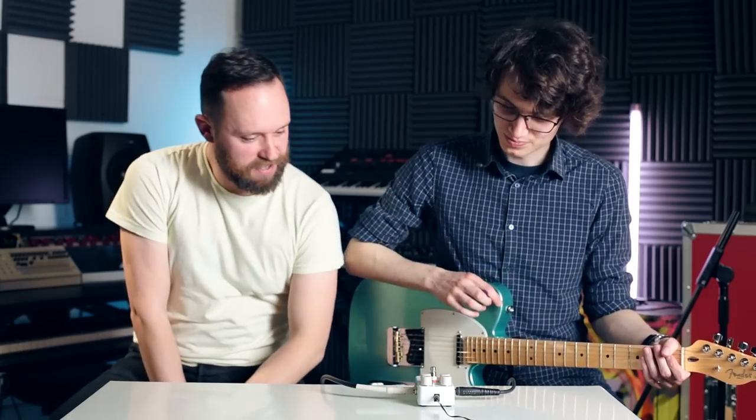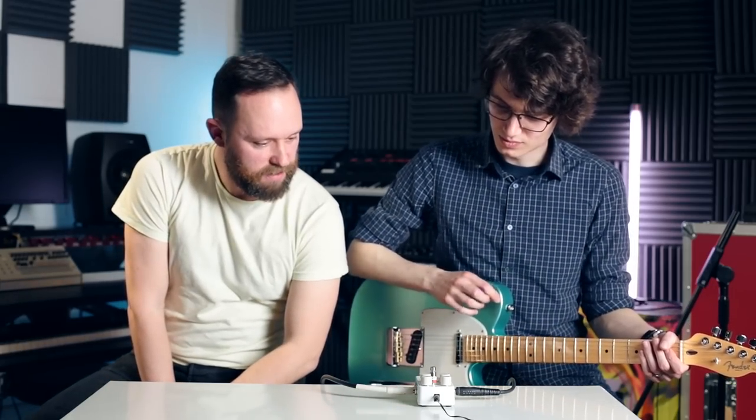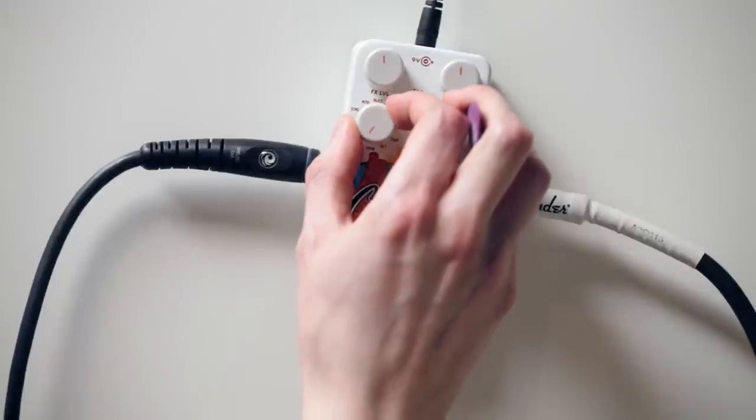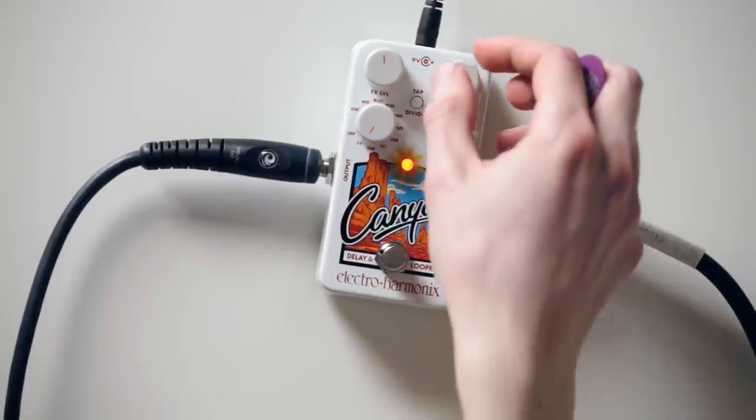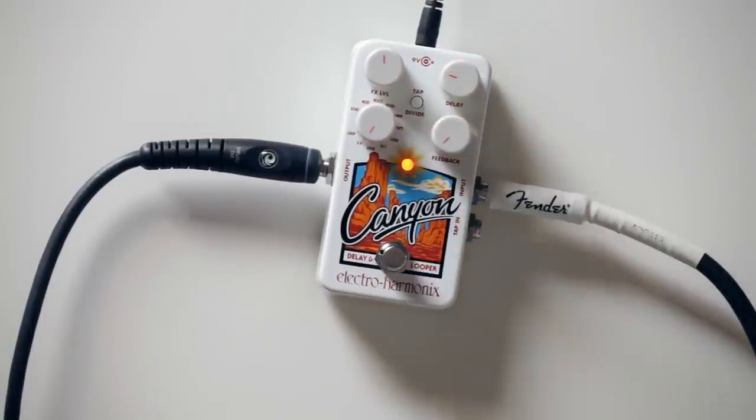Positively dreamy. Moving on. The next one we've got is the sample and hold. That's going to do exactly as it says. So we've got an infinite amount of sample and holding, just showcasing the three-second delay time. And then the feedback dials your sensitivity for the trigger, which is static.